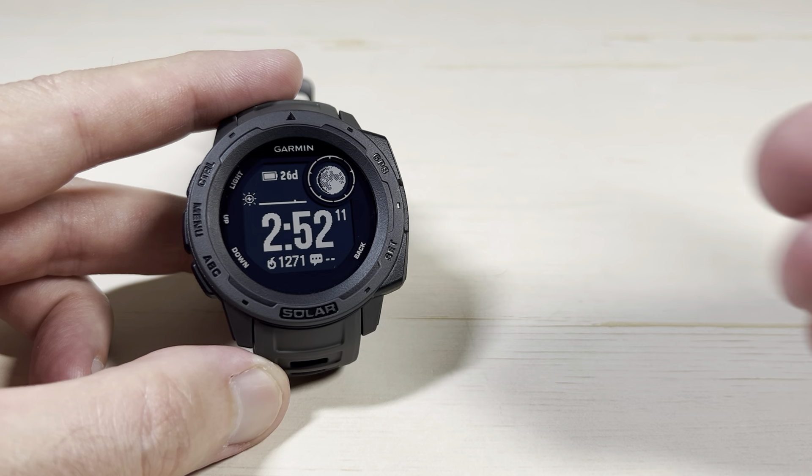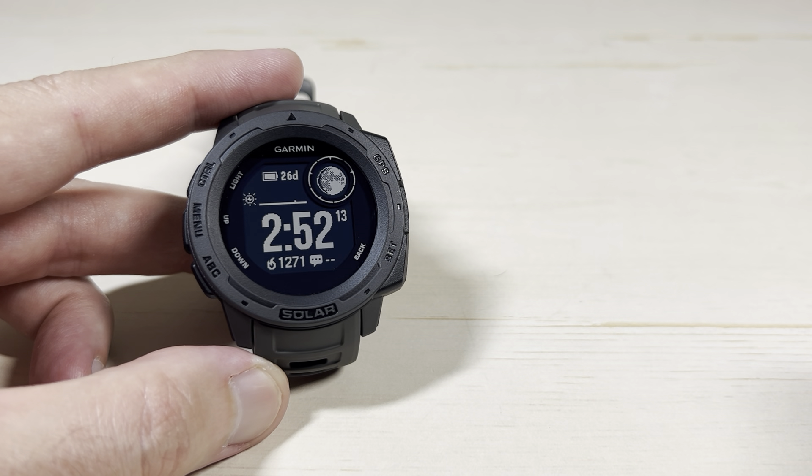Pretty simple stuff. That's how we turn on and off the Garmin Instinct Solar first-generation watch.